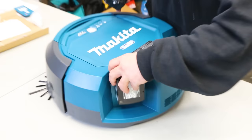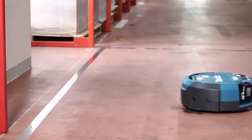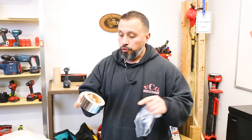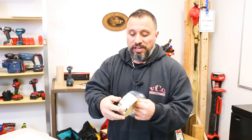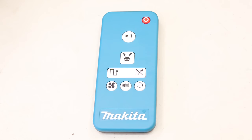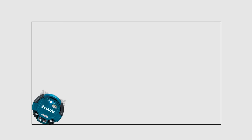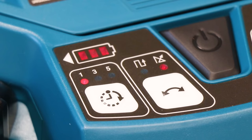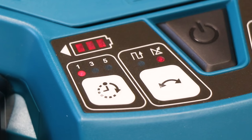We have two fully charged 6.0 batteries — let's pop them on here. Makita includes barrier tape. If we had obstacles or things we did not want the vacuum to approach, we'd set down this barrier tape and the sensors on the bottom would pick it up and not cross the barrier. We have the remote control. We can choose a zigzag or straight line pattern. There's a timer — one, three, or five hours. Pressing it four times disengages the auto timer.